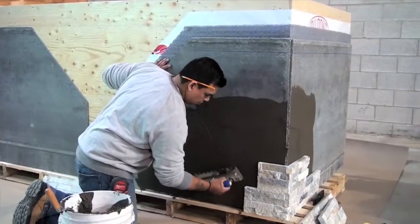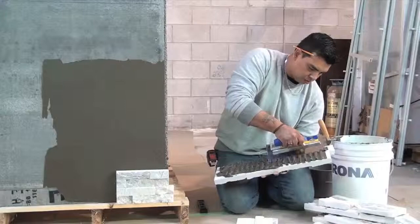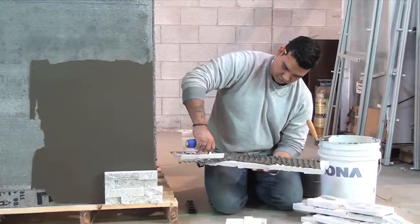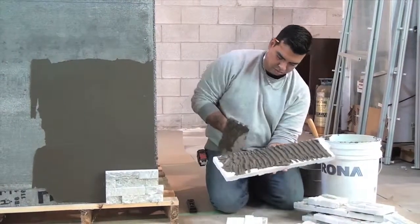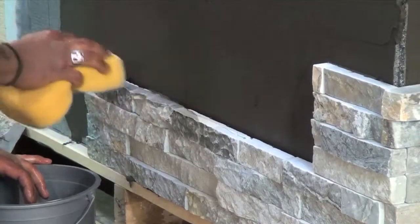Apply the mortar to the substrate using a minimum three-eighths of an inch notch trowel. For this demonstration we are using a half inch by half inch trowel. Apply the mortar to the back of each panel as well — this is called buttering the panel. Ensure all depressions on the back of the panel are filled and that the edges of the panel are kept clean from mortar.